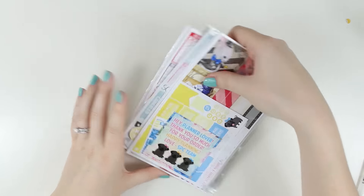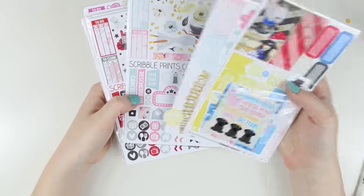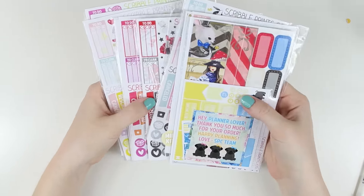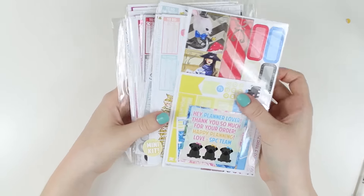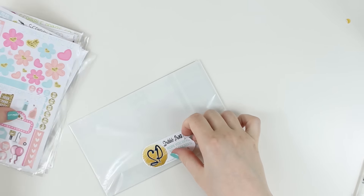Last but certainly not least, I have a massive stack from Scribble Prints Co. I got almost everything she released. There were some things I got as a mini kit, I didn't get all of her mini kits, and there were a couple of the full kits I didn't get, but I got a whole lot of stuff.